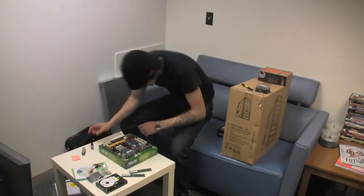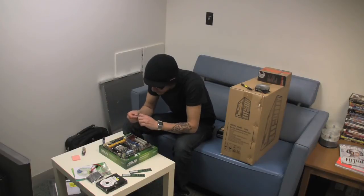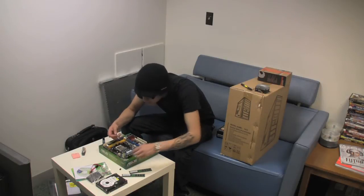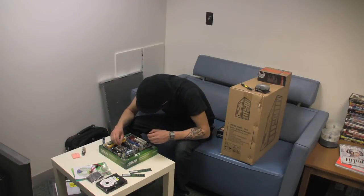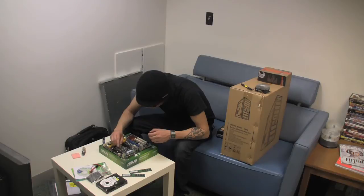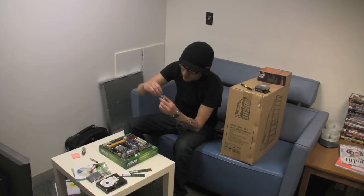Sorry, that took damn near a minute. I have some Arctic Silver 5 — it's good quality stuff, you don't have to use that quality stuff. Put on my little goop right there and spread this around a little. I also had a little bit of thermal grease with a little brush on it, but it's all dried out — never mind.